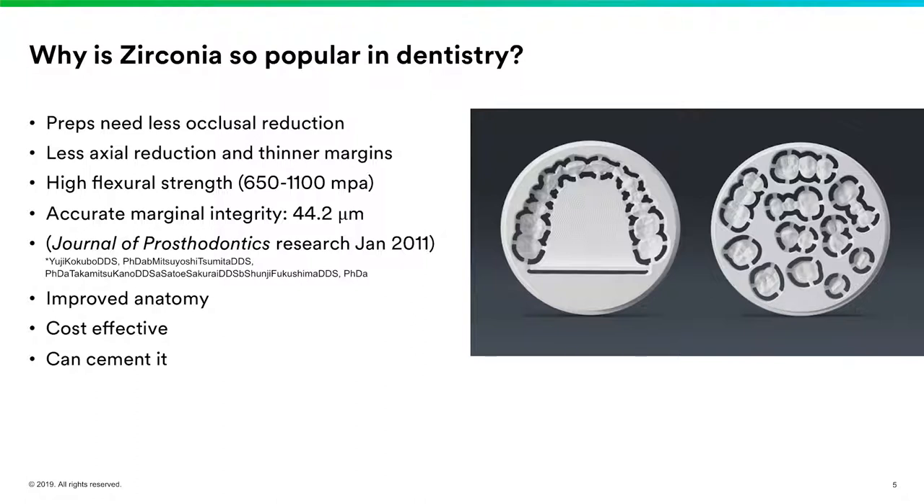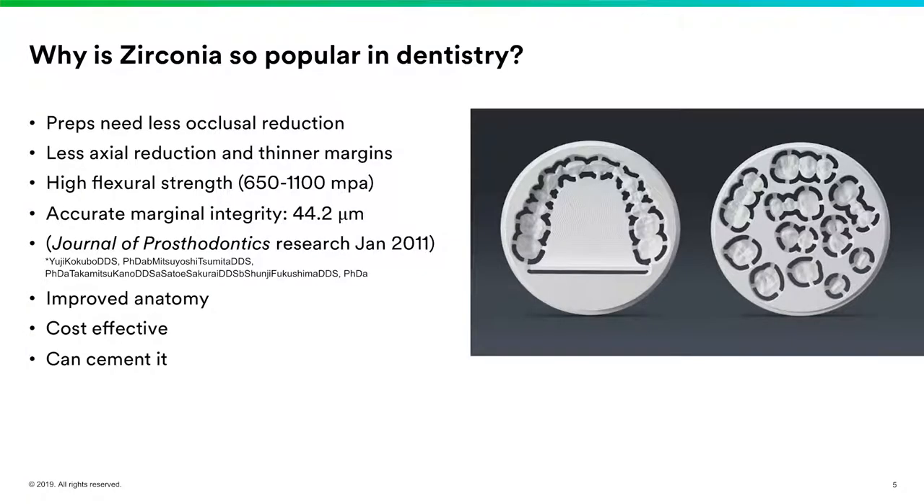There are many different types of zirconia, from aesthetic to higher-strength. Flexural strength ranges anywhere from 650 megapascals all the way up to 1100 megapascals and sometimes even more. That gives us super-strong crowns we can use even in the anterior for aesthetic zirconias and in the posterior for high-strength zirconias. You're also using less axial reduction, so your margins can be thinner — we don't have to use big chamfer margins anymore. Zirconia also has very accurate marginal integrity, with studies from the Journal of Prosthodontics Research in 2011 showing measured marginal integrity of 44.2 microns.